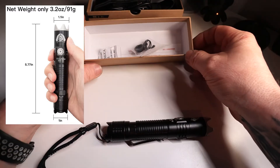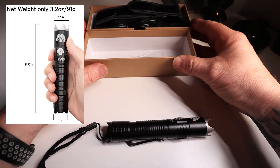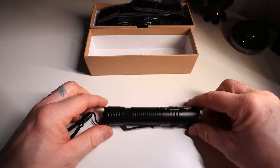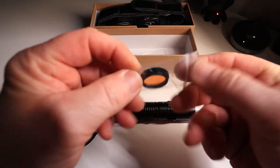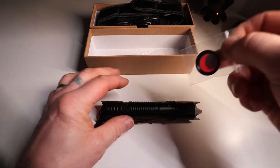There is one other thing in the box — I had taken it out and left it in my camera bag. You get a small filter, and I'll show you what that does as well. That also comes in the box.